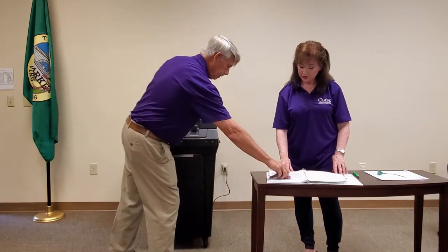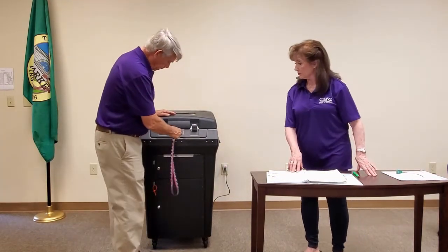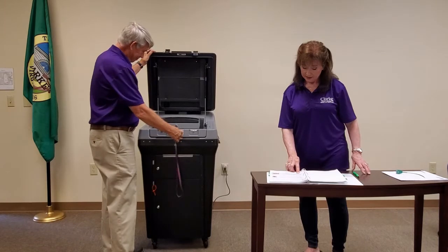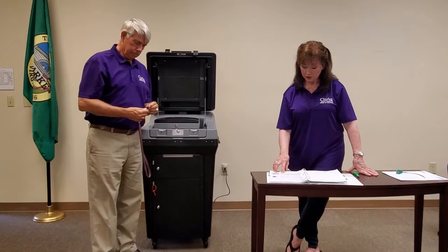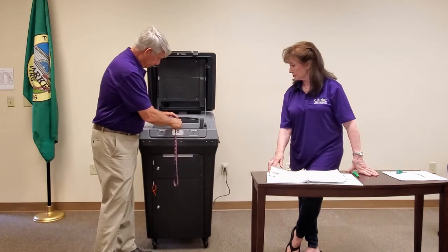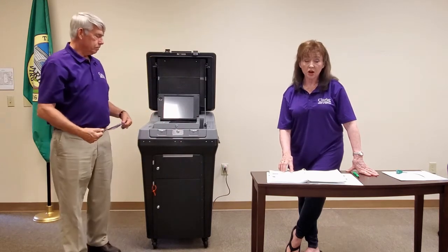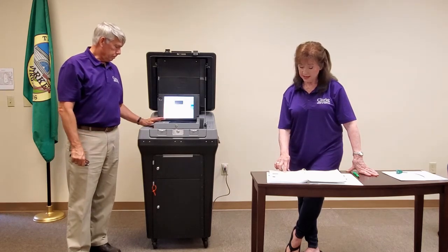Unlock the outer cover — the clamshell — using the silver key. Unlock the clamshell door and lift it up. Next, unlock the scanner lid with the round key and open it to turn on the scanner. This is the round key and there is the scanner lock. If the scanner does not automatically power up, check to ensure it is plugged into AC power, then close it and reopen the scanner lid.